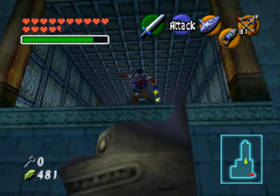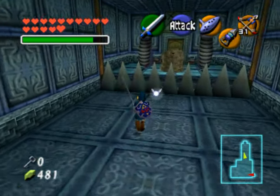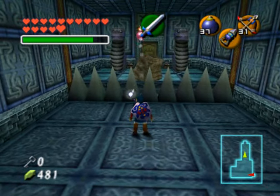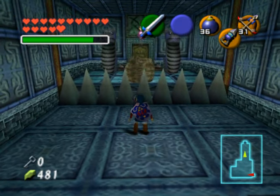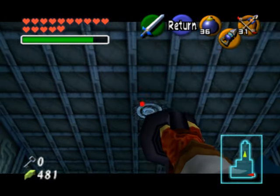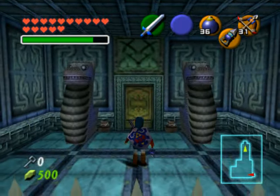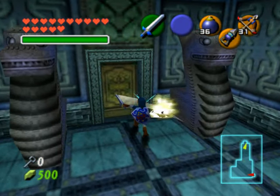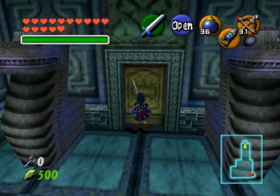Once you've done that, climb up and attack back here — this should be straightforward. There's a like-like just on the other side, and you can hookshot the target on the ceiling, but the like-like will gobble you up and eat your shield and tunic. I suggest you use bombs to kill the like-like before you head over to the other side. In this next room is the first mini-boss of this dungeon, which is Dark Link — this guy is pretty intense, so collect all your goodies and maybe have some fairies ready. Join me for the next video and I'll show you how to tackle him.